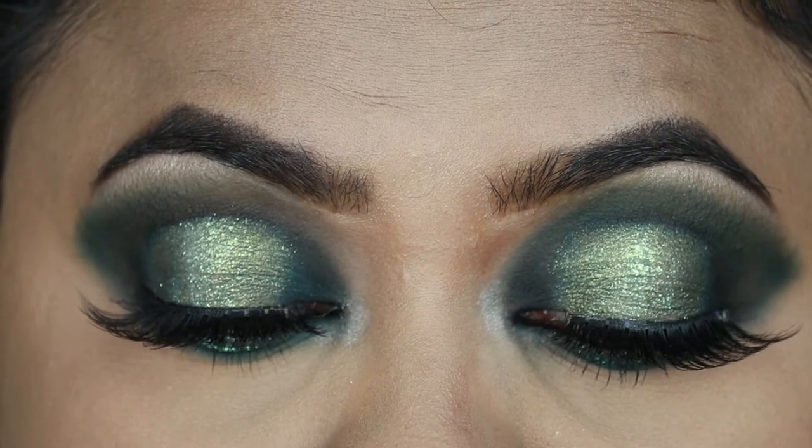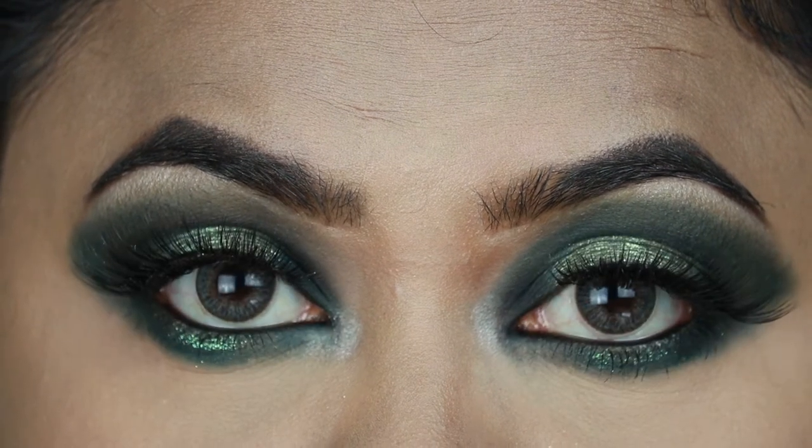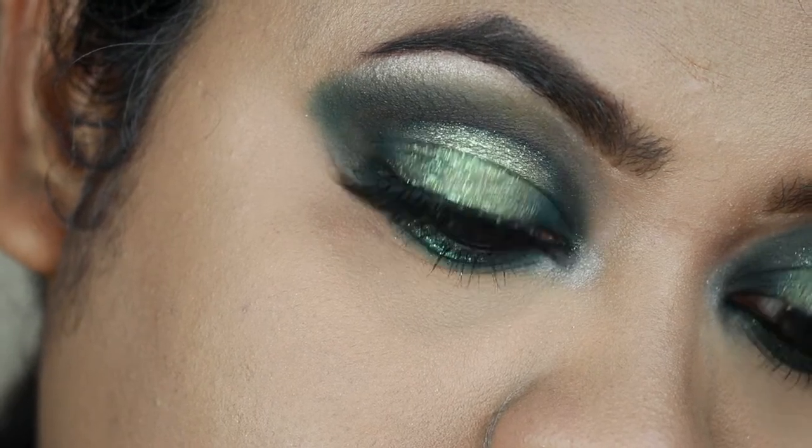Hey guys, welcome to my channel and thank you so much for stopping by. In today's tutorial I'm going to share with you this green with envy kind of eye look. This is a halo cut crease look and I wanted to try something new, something different — I wanted to come out of my comfort zone, and this is what I came up with. I am pretty much happy with the result and I hope you guys enjoy this video.